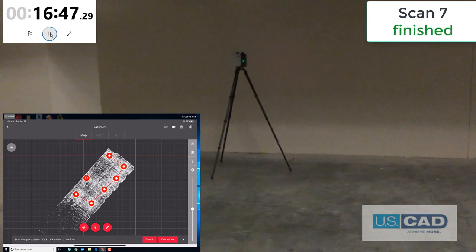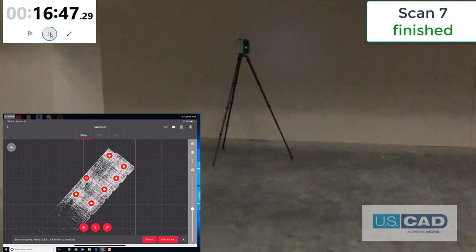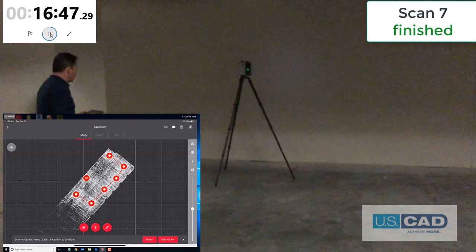We are all done. 16 minutes, 47 seconds for seven setups, completely capturing the as-built conditions, including all mechanical. We will pack up and then transfer the data to the computer.